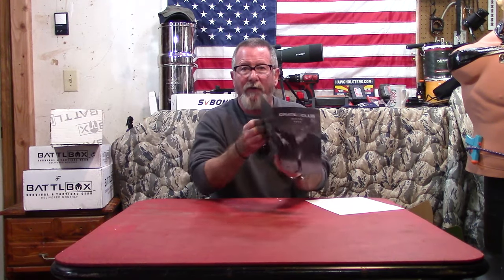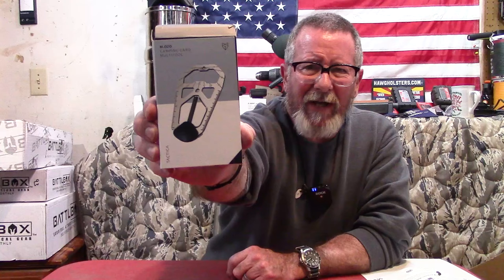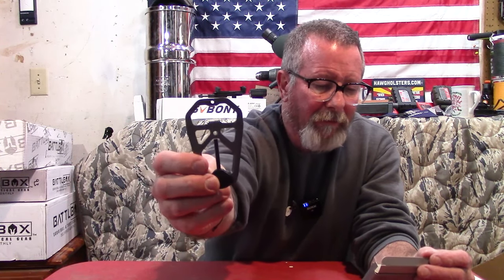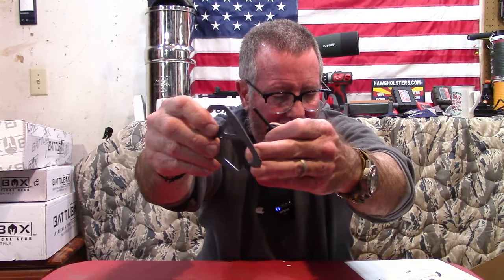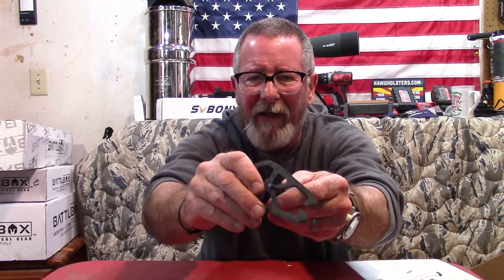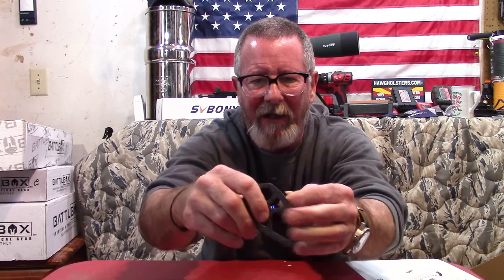Here's the booklet that tells you what's in there, and I've actually researched the values. The very first item is the Tactica M020 camping card multi-tool. It has a bunch of stuff on it — a rope tensioner, a pry bar, flat screwdriver, can opener, and a little ferro rod with a striker on the inside. I'm not a fan of those serrations for strikers. I looked it up on the internet — $35 value.